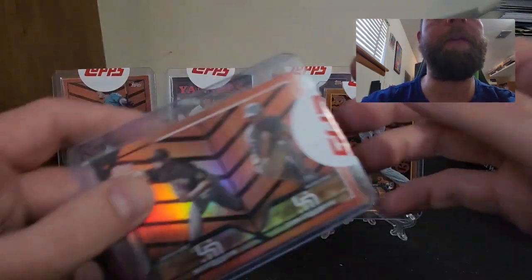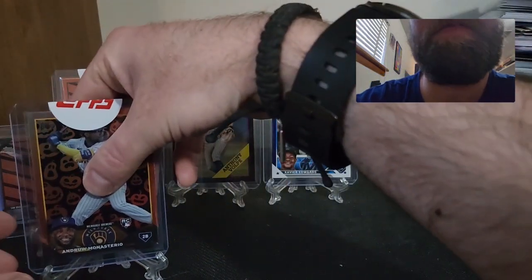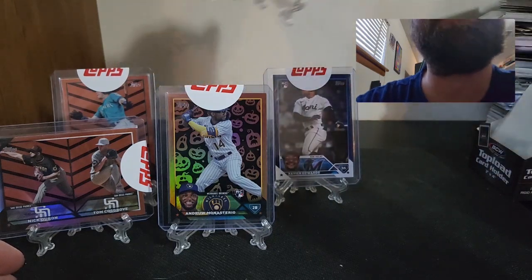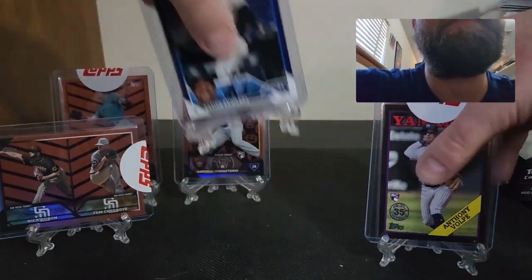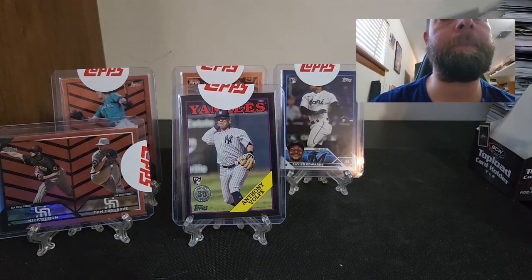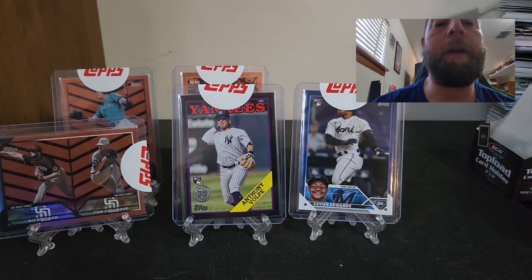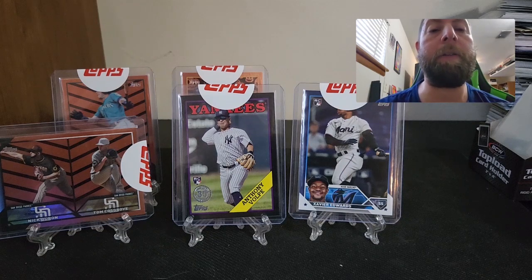So yeah, that'll do it for this mail day. Hope you guys enjoyed this video. As always, smash that thumbs up, subscribe, comment — all that jazz. Appreciate your guys' support. Until then, be safe, have fun collecting, and I'll see you guys in the next video. Peace.